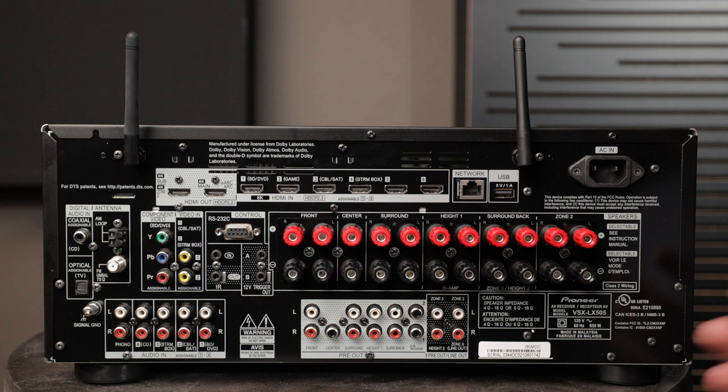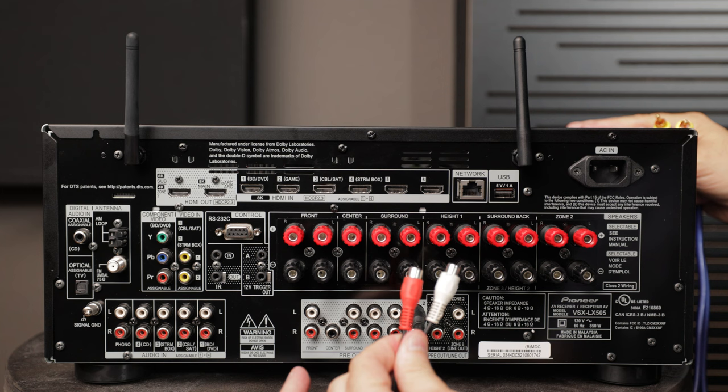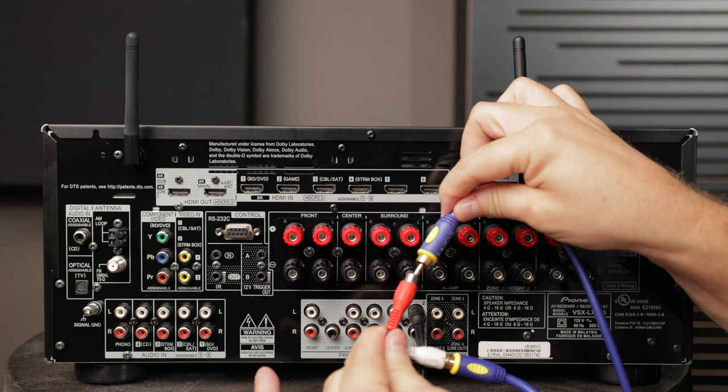Depending on your AVR, you may have one or two subwoofer pre-outs. If you have two subwoofers but only one sub out, just pick up a Y-splitter — plug it into sub out 1, and that splits the signal into two paths. Then connect one RCA to one subwoofer and another RCA to the second subwoofer.